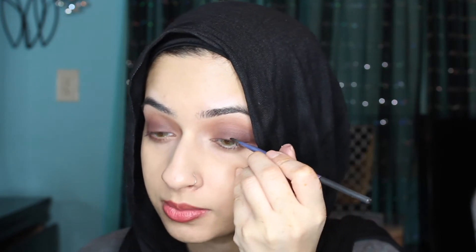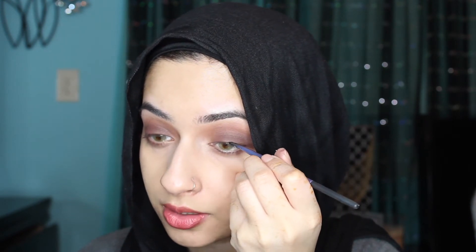So now that my eyes are done, I want to apply some eyeliner. I'm using the Inglot Gel Liner No. 77.